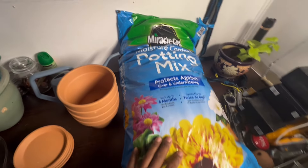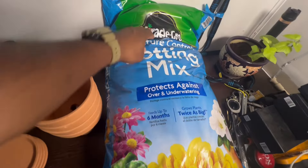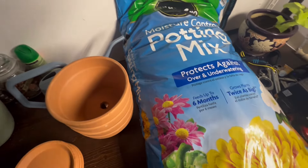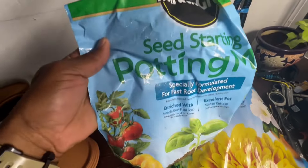I made it to Home Depot. I picked up a larger bag of potting mix — this one has moisture control in it and is supposed to feed for up to six months. This should be something like the seed-starting mix, except that one was specifically for seed starting.